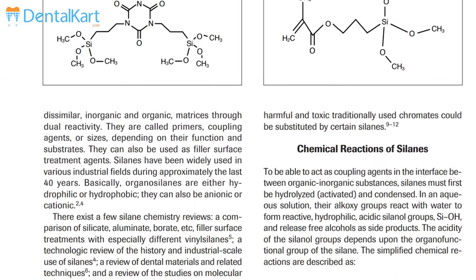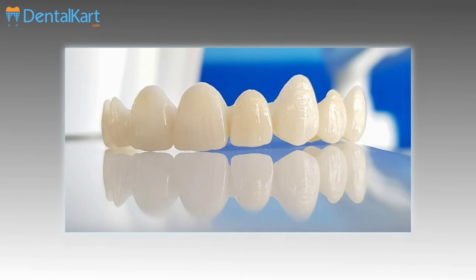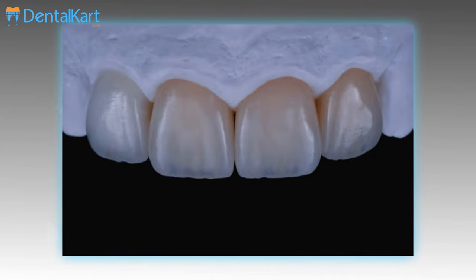Walden Silent Primer in the Ceramic Crown Conditioning Kit helps in the treatment of exposed porcelain or metal surface and a glass fibre post before cementation with resin cement. It is also used for repair of zirconia, aluminium crowns, and lithium disilicate crowns.